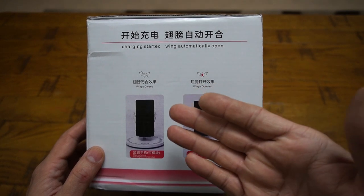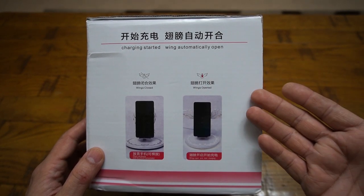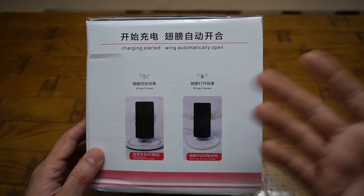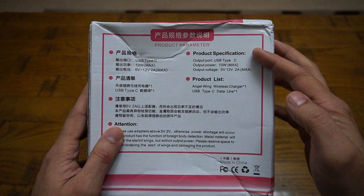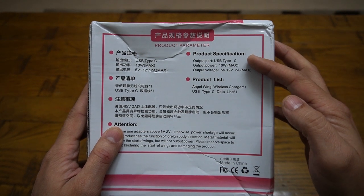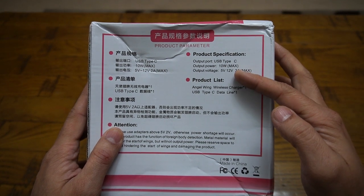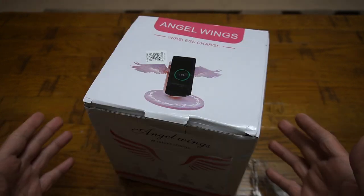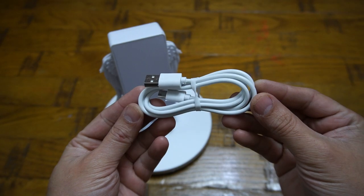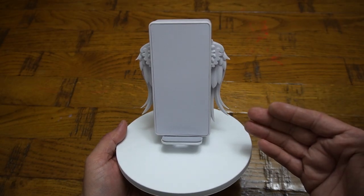It simply says: place your mobile phone on it, wings will open up, it will start to charge, wings will close down — simple as that. Here are the product specifications: the USB port is type C, the output of the QI charger is 10 watts, with an input voltage of 5 and 12 volts at 2 ampere max. Within the packaging, you only get one type-C USB charging cable and the Angel Wings Fast Wireless Charger itself.